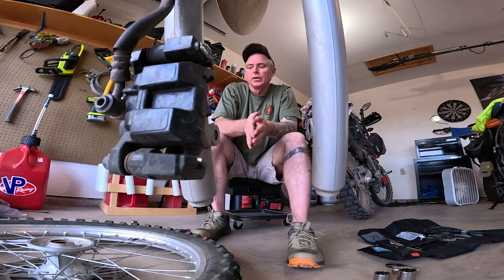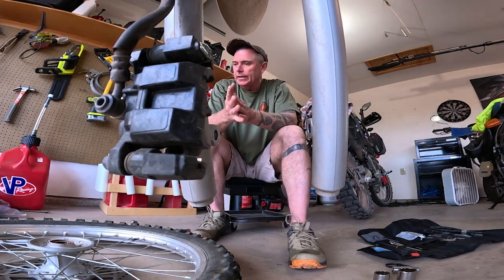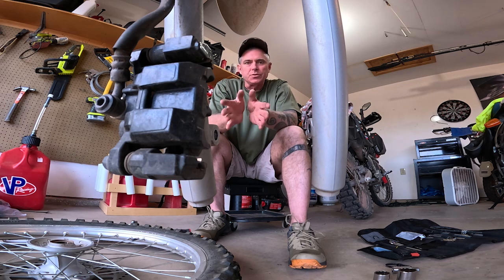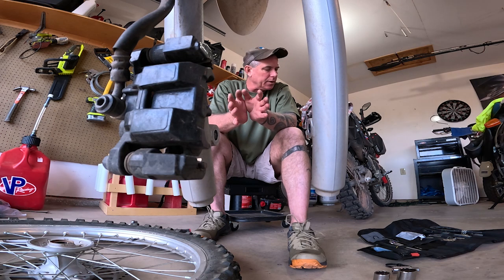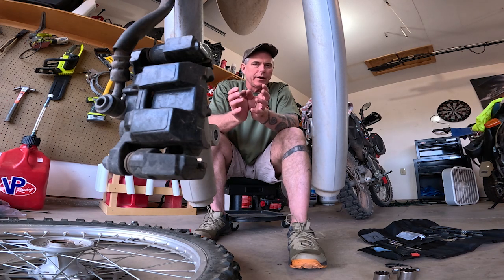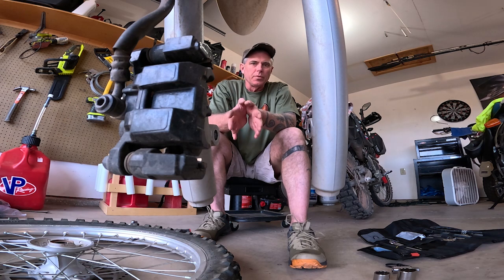DRock here. Welcome to the channel. I hope you all are well. So what I'm up to today is a learning experience. I'm using all the tools that I carry on my bikes when I'm out in the backcountry.